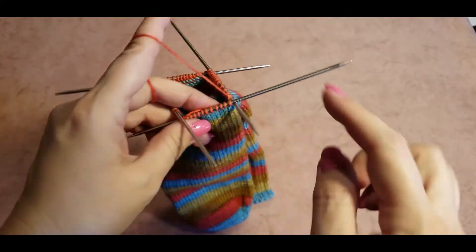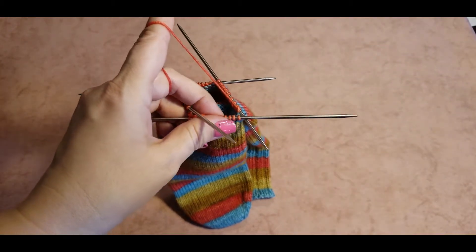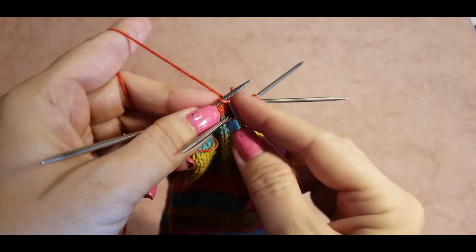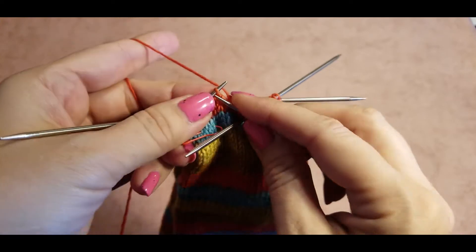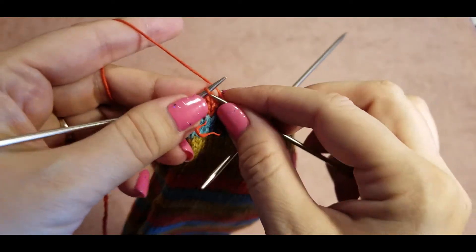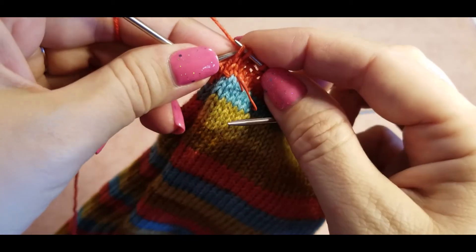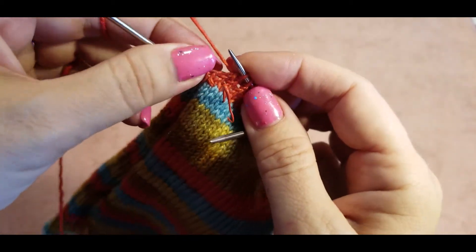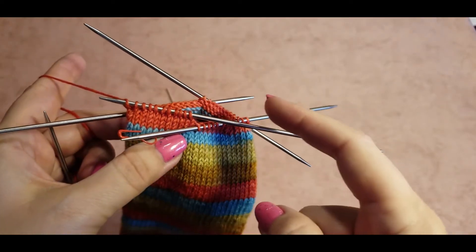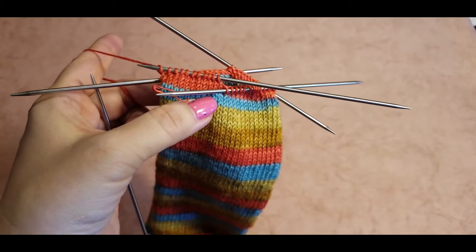Now we've done a full round — this will be the end of our round. After that, we knit two rows without decreases. I've now knitted two rounds without any decreases, and now we will do one round with decreases again. So the pattern is: one round knitting, one round with decreases, one round knitting, one round with decreases.